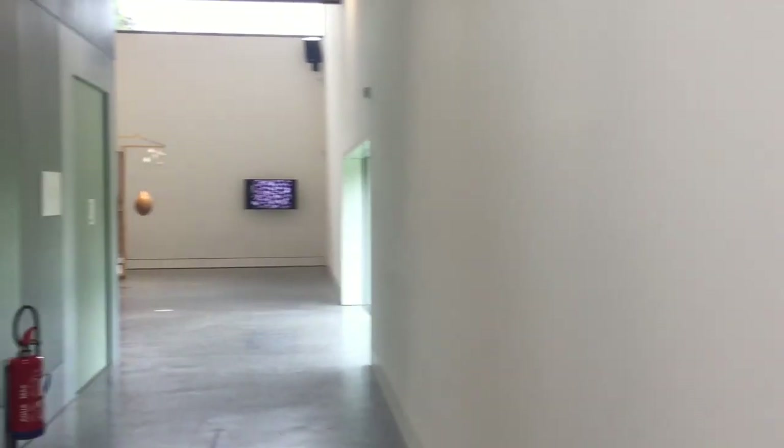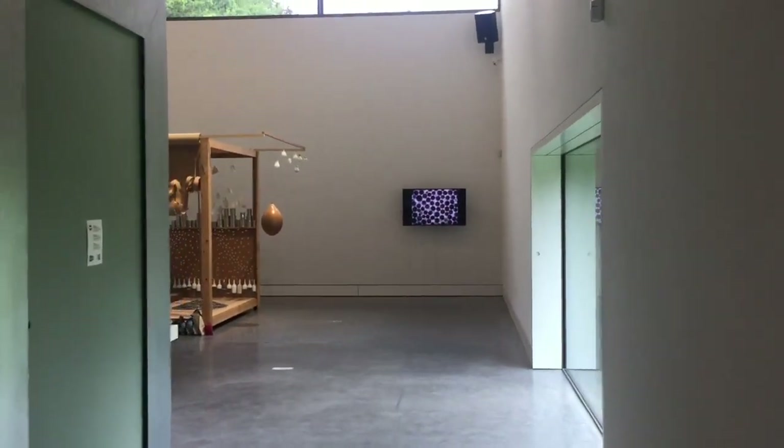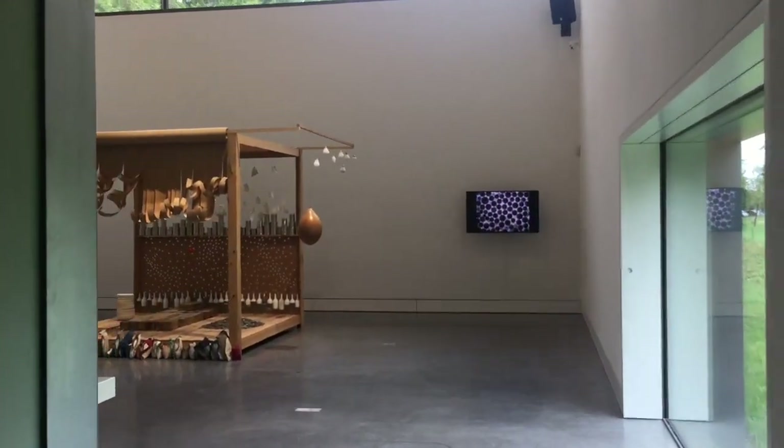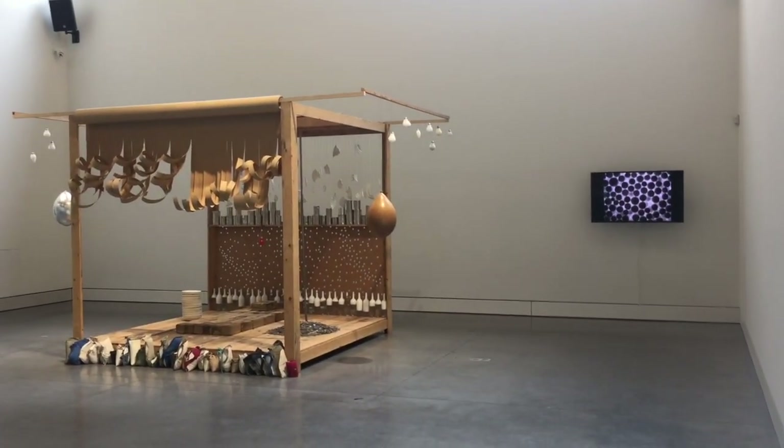The beam has the shape of a wedge. Here we see the installation 'Residence Terrestre' — an earthly residence — made by Michel François.